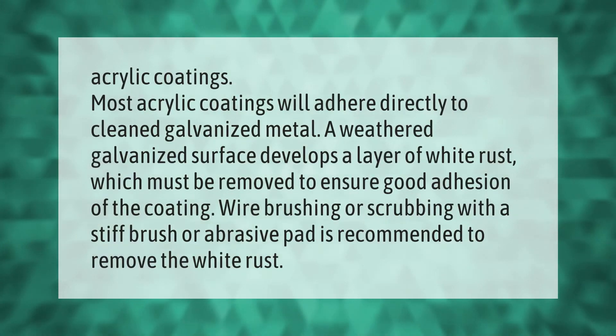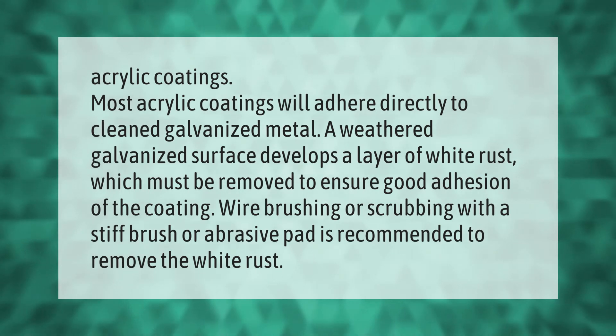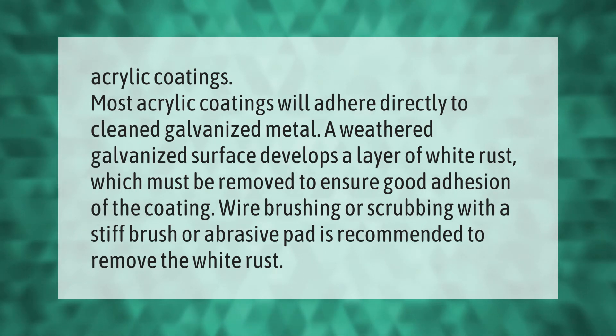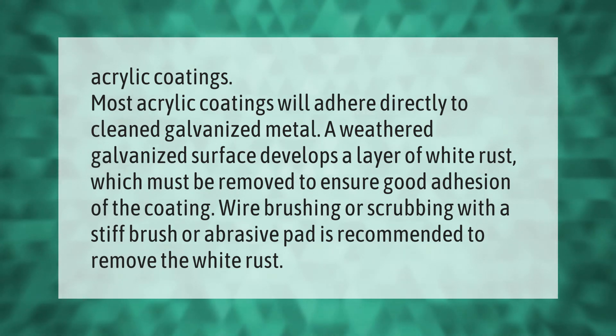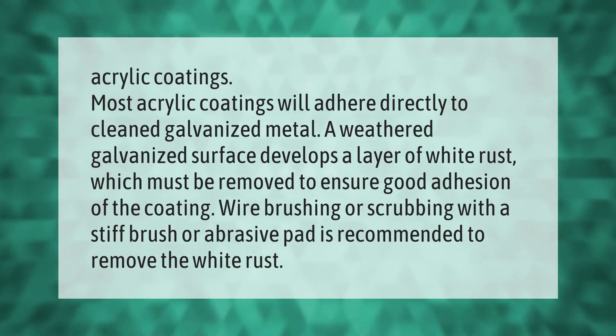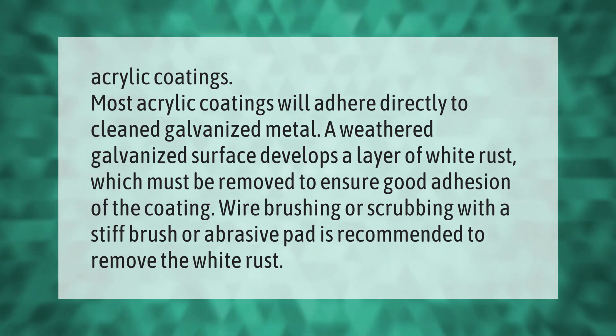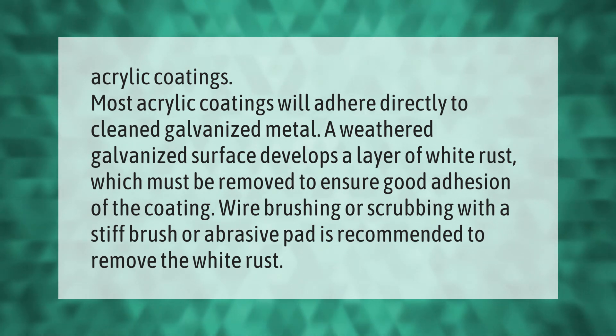Most acrylic coatings will adhere directly to cleaned galvanized metal. A weathered galvanized surface develops a layer of white rust, which must be removed to ensure good adhesion of the coating. Wire brushing or scrubbing with a stiff brush or abrasive pad is recommended to remove the white rust.